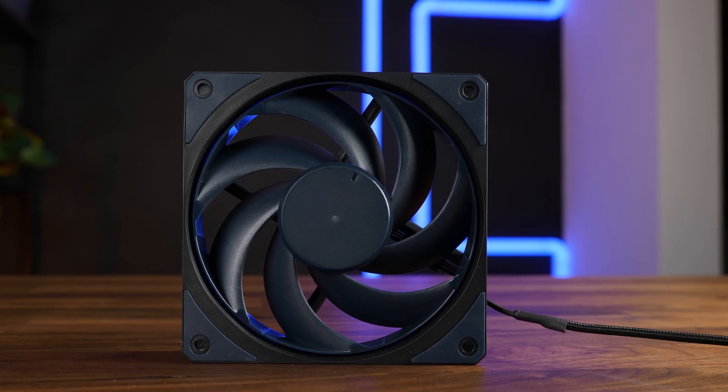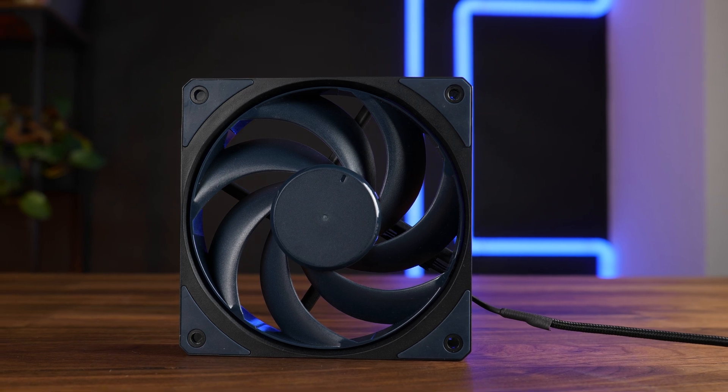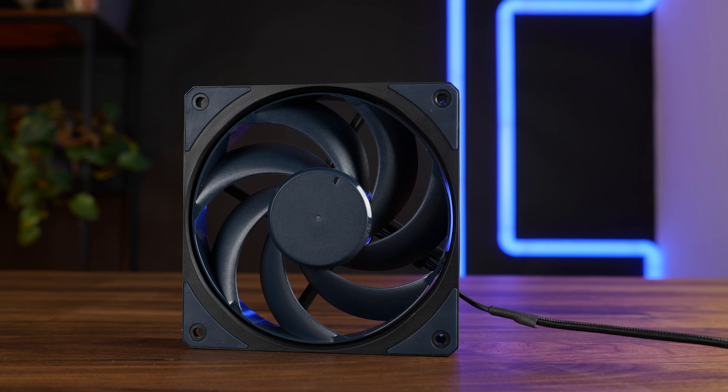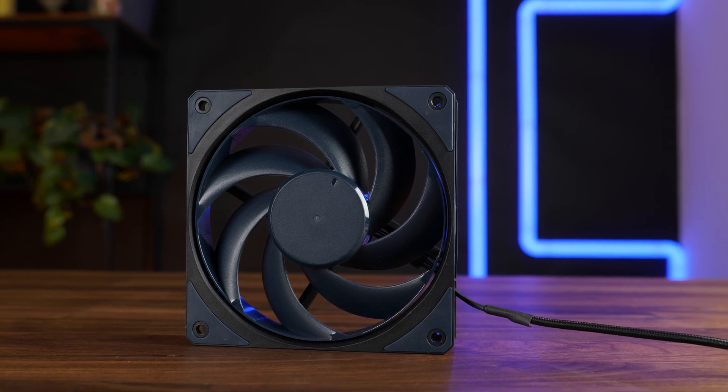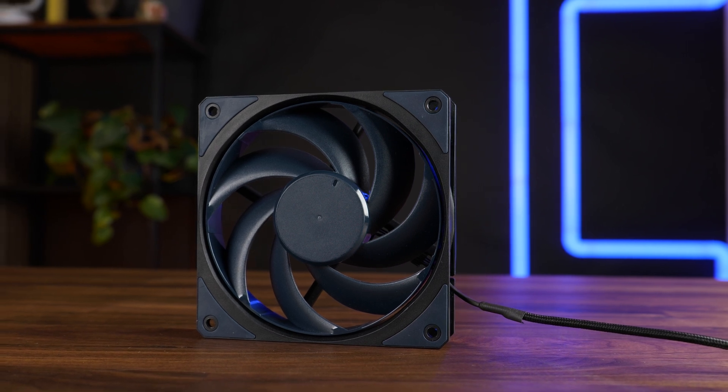Quite some time ago we had the opportunity to test the crap out of Cooler Master's Mobius 120, a relatively interesting fan — not the best on our charts, certainly not, but overall a great performer and the quality was where we expected it to be.